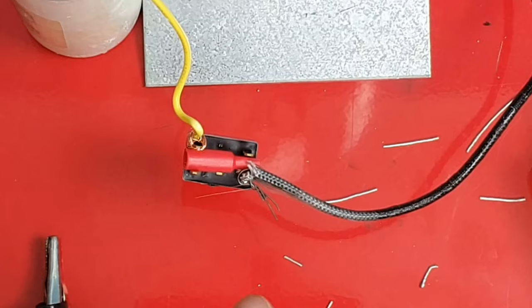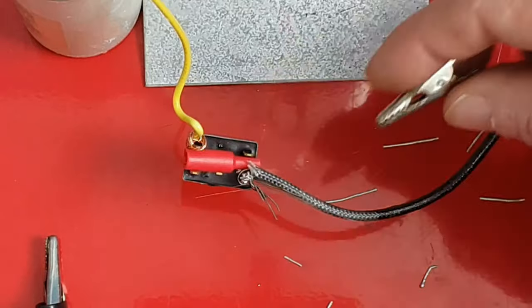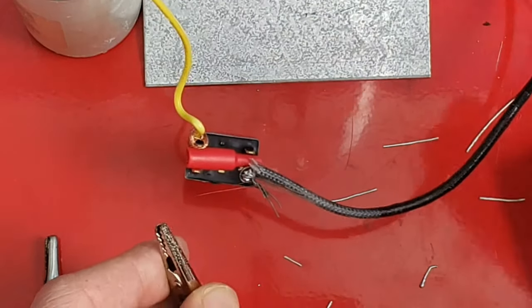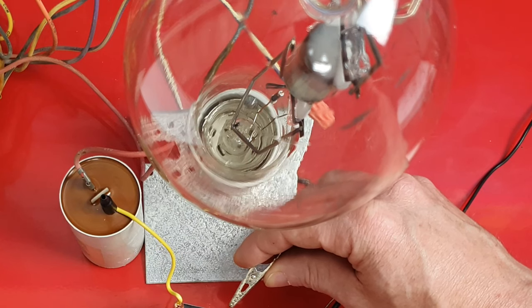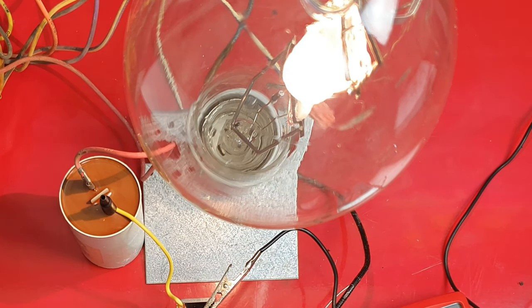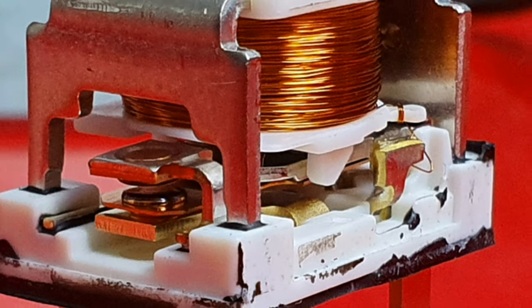I've put the switch side of the relay in line with this metal halide light, and now I'm going to activate it with a jumper wire hooked to a 12-volt battery. As you can see, that annoying buzzing in the background is actually the transformer or ballast for the metal halide — I picked this up at a yard sale and thought it'd be cool to use in the video.